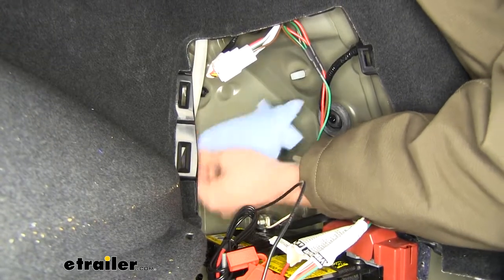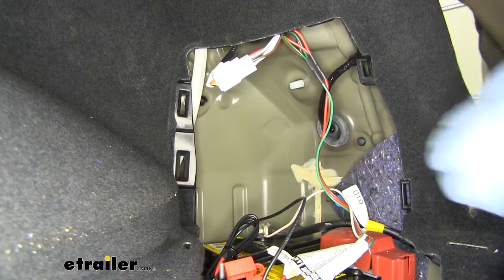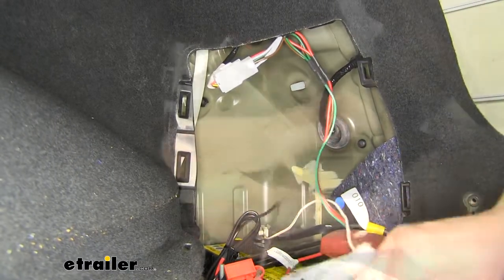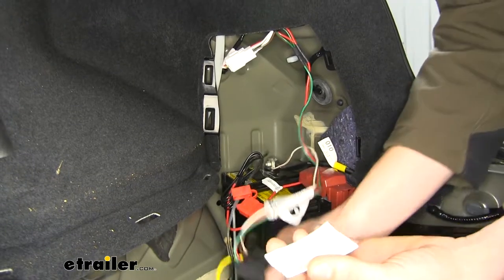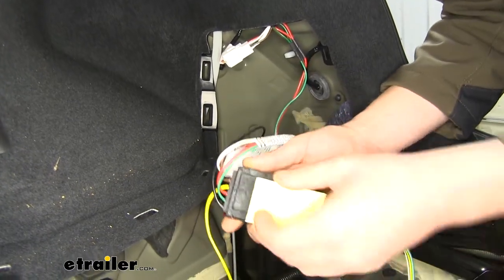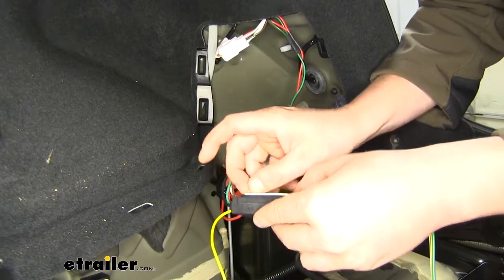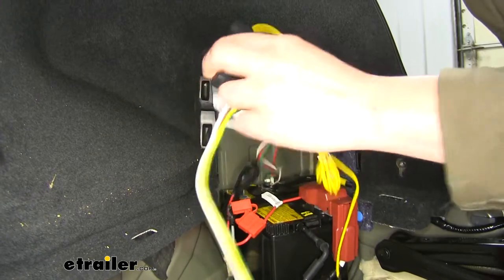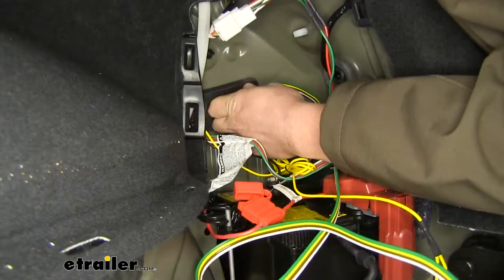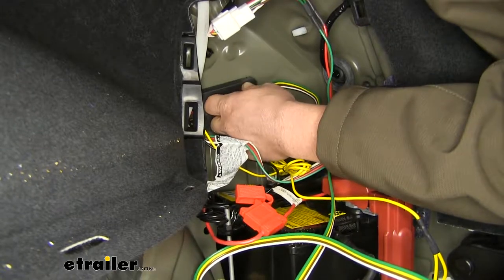We'll then use some alcohol to clean off the location where we'll be sticking our module. This will ensure that we have a good, clean surface area. We're going to peel off one side and stick that to our module, then peel off the other side and stick our module in the location that we cleaned off. Hold that there for about 20 seconds to ensure it has good adhesion.